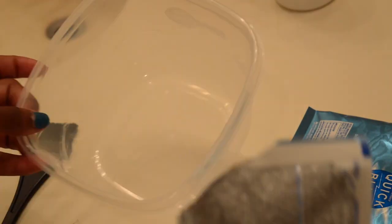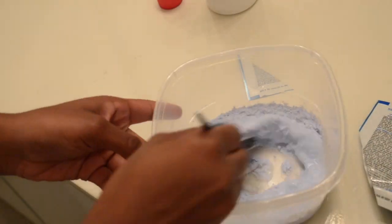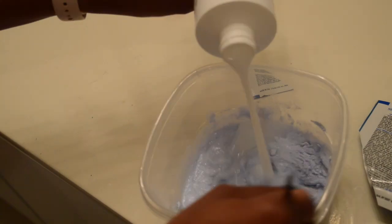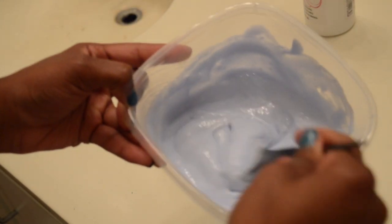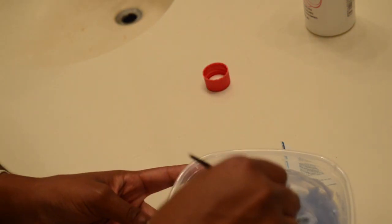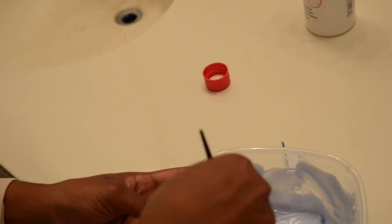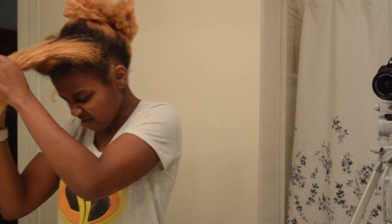I can't wait to be a real blonde. Now it's time to mix the 30 developer and the blue packets until you have a creamy consistency. I probably could have gone with three of the Quick Blue packages because I felt like I didn't have enough, and I didn't want to add too much developer to the point where it would be slipping down my head and not take onto my hair, so I just tried to get it to the perfect consistency.